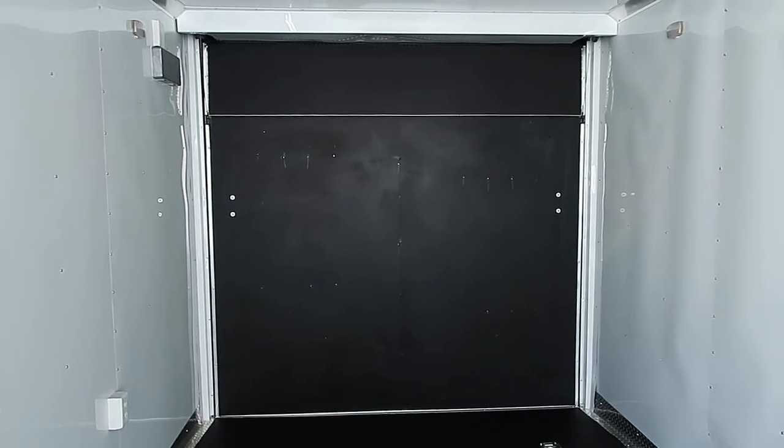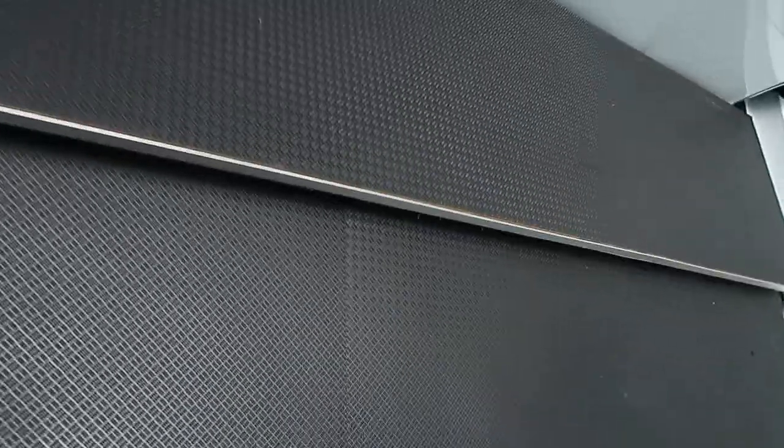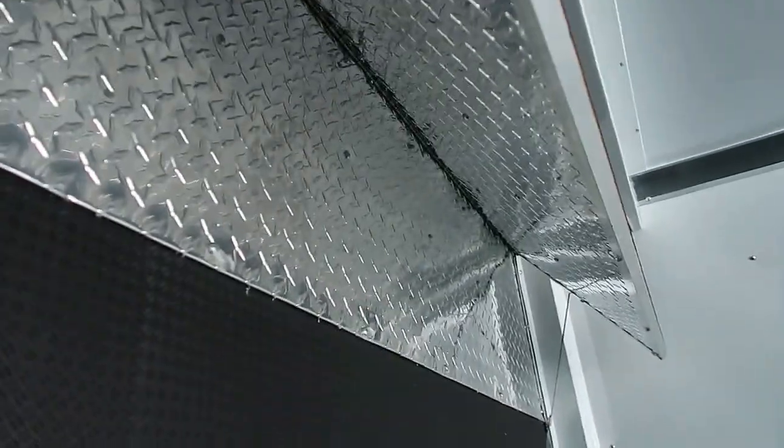We've got a nice big rear door here. We lose about six inches, so we're at about a seven foot rear door opening, but then we gain another three inches with a dovetail in the rear. So you'll have about a seven foot two, seven foot three rear door opening with this unit. More D-rings in the back, and a transition flap on the ramp as well. There's your transition flap right there.